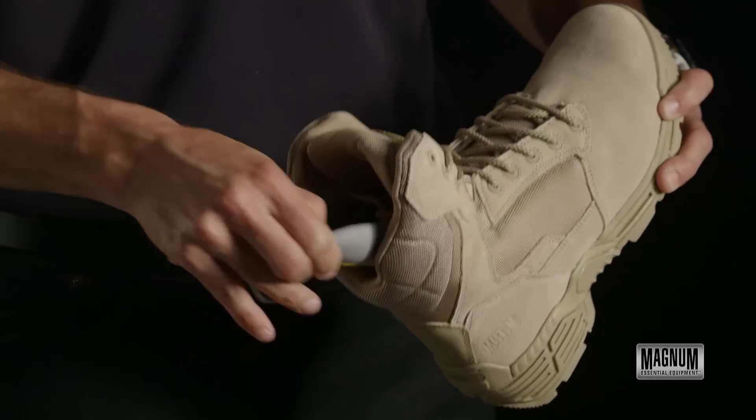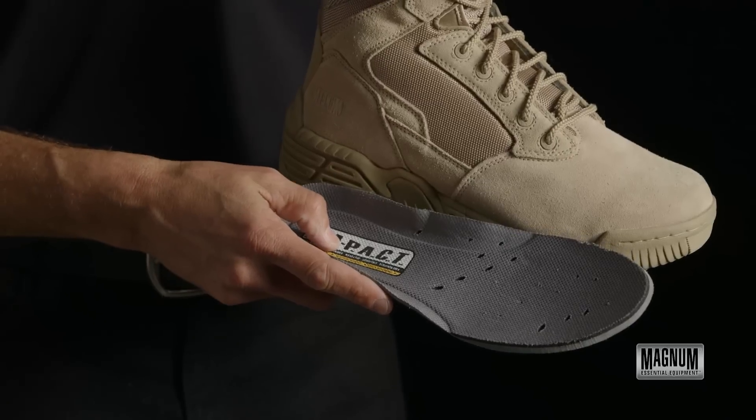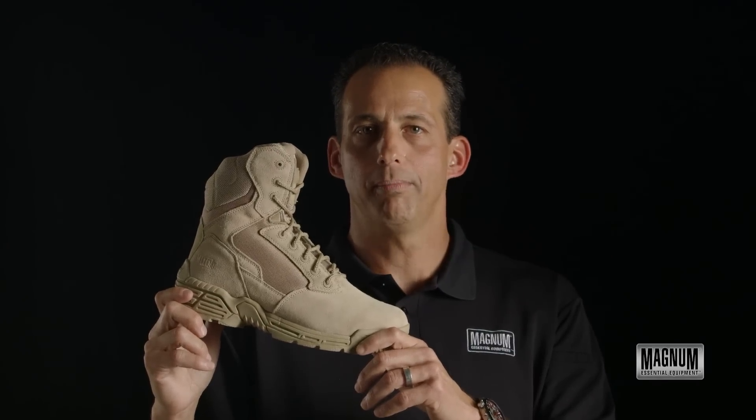The shoe also features a removable Magnum M-Pack insole that's contoured and cushioned with memory foam. So if you're looking for the ultimate desert boot packed with features, look to the Stealth Force 8.0 Desert by Magnum.